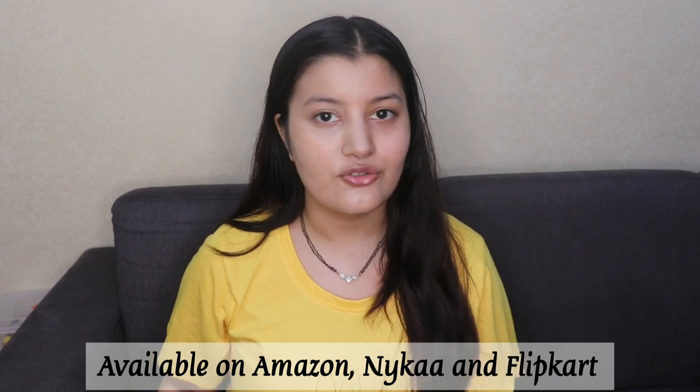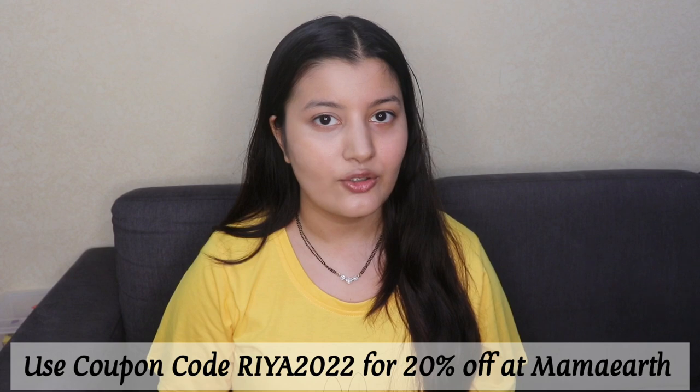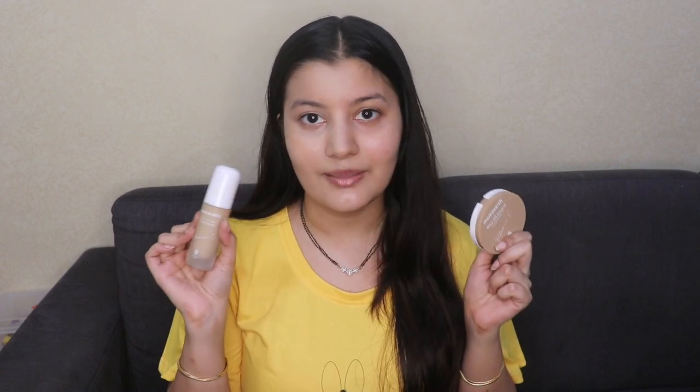If you want to purchase them, they're available on Amazon, Nykaa, and Flipkart. You can also shop from Mamaearth's website or their app — if you use my coupon code REACT2022, you'll get 20% off on their website. When you place an order, they link it to a tree that they plant on your behalf. On their app you'll get early access to discounts and sales, saving you even more money.